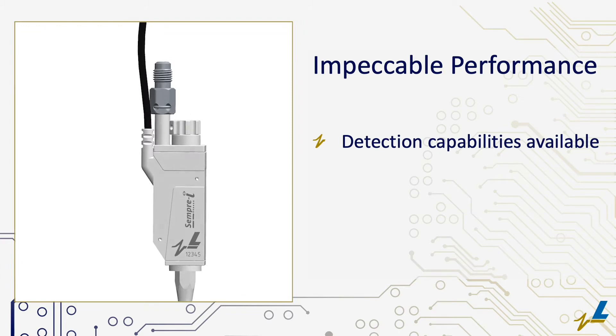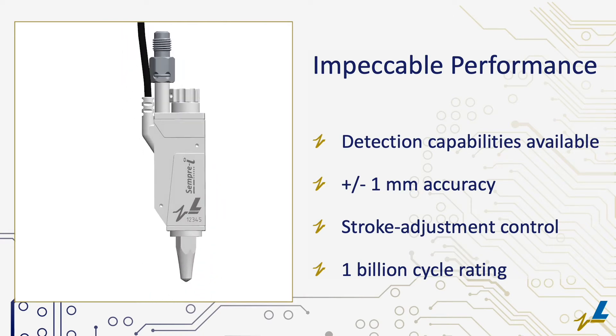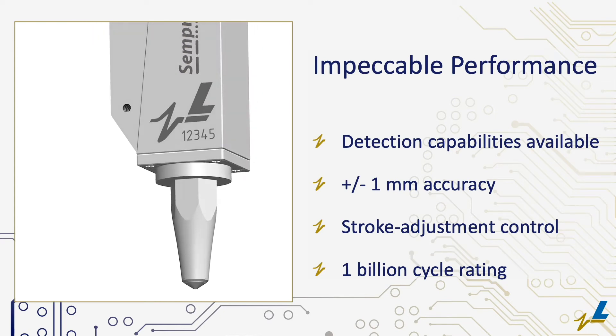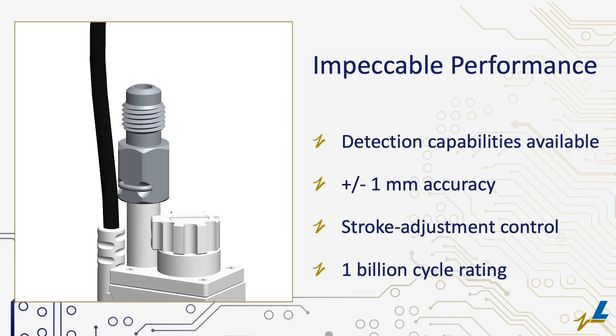This powerful electronically controlled valve is compatible with a full range of Leary extrusion controllers and can be purchased with a variety of detection options. The Semperi valve runs cool to the touch at all application speeds and delivers within one millimeter accuracy. Stroke adjustment makes fine volume control possible for the most precise applications.